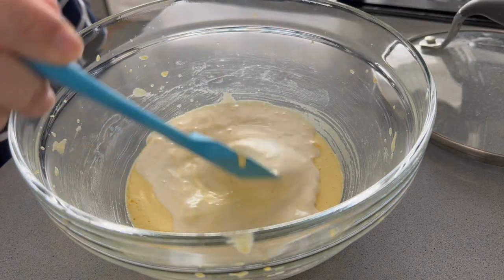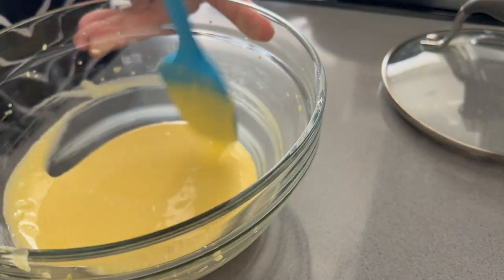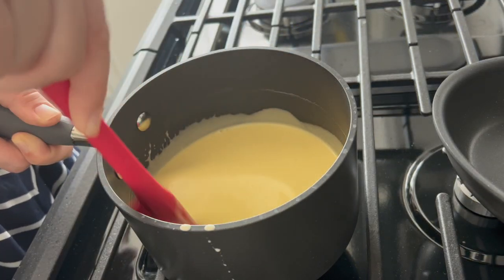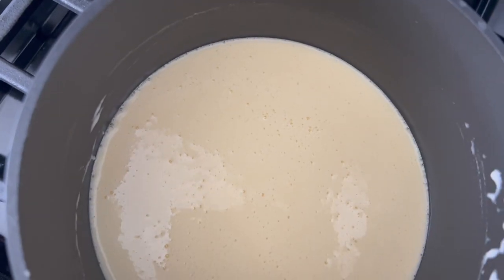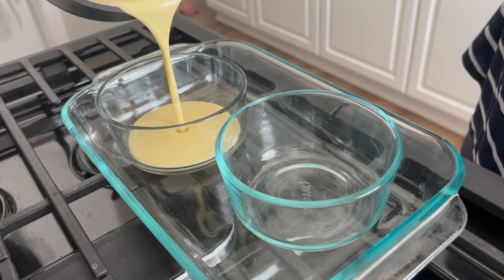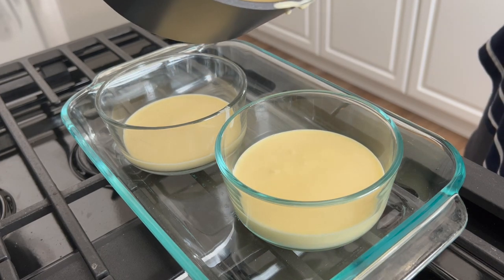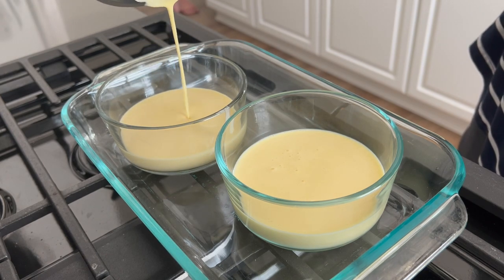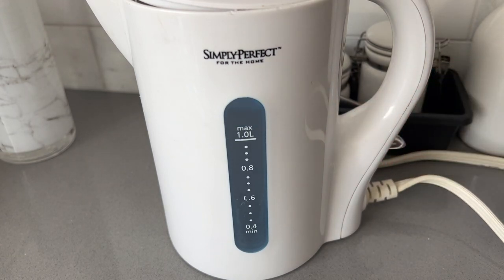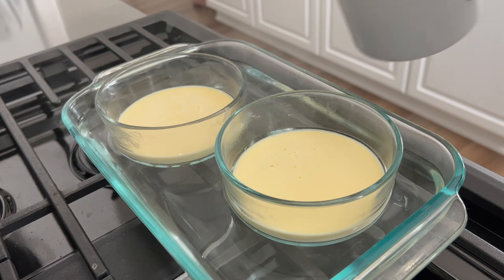Then we're going to add about a quarter of the heavy whipping cream and vanilla mixture into the egg yolk and sugar mixture and mix that up. This is so the eggs don't cook from exposure to extreme heat — tempering. Then we add the egg and cream mixture back into the remaining heavy whipping cream, mix it all together, and pour it into the ramekins. I boiled water using an electric kettle and poured it about halfway up the glass sides of the ramekins in my baking dish.